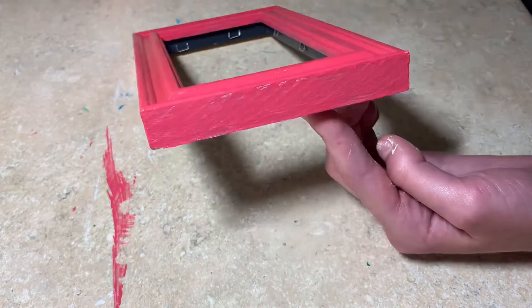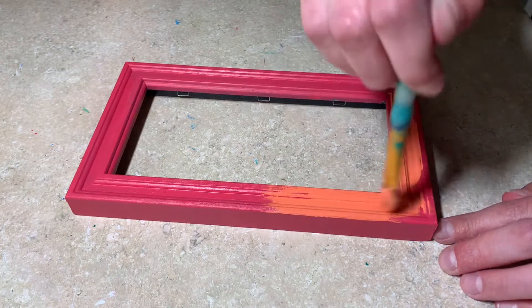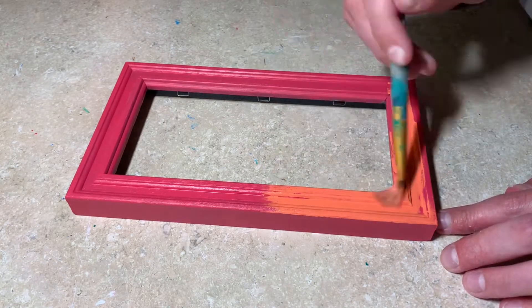After the pink is dry, I'm going to change it up a little bit and paint half the frame this nice soft orange color that kind of goes with the pink, and then I'm just going to blend the two colors together.